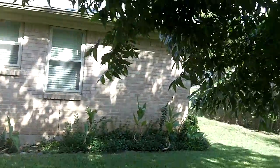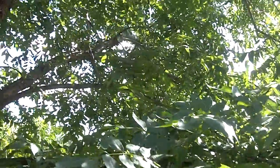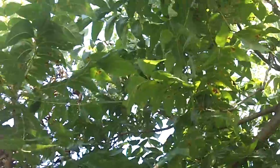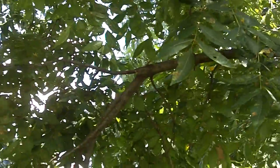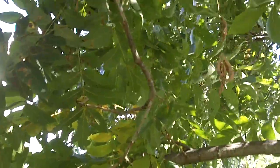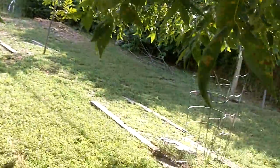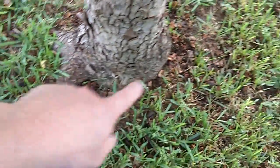First I want to share some bad news — two pieces of bad news. Here's the first one, right here at my pecan tree. It may be kind of hard to see, but there are no pecans. The squirrels nabbed all of them. You can definitely tell they made a big mess — a bunch of pecan shells all around the trunk of the tree.